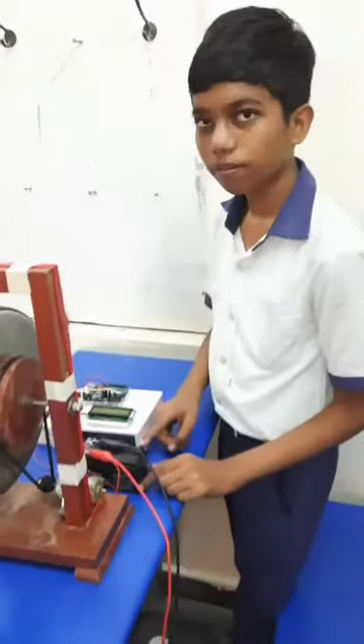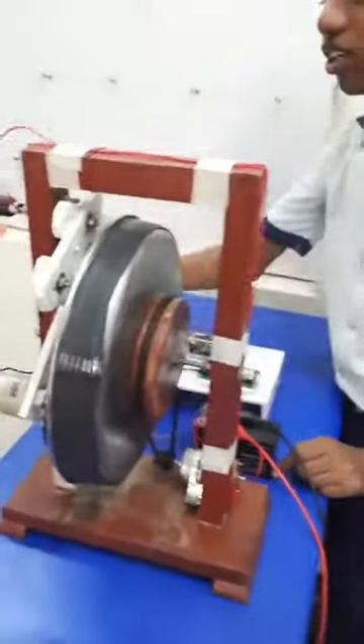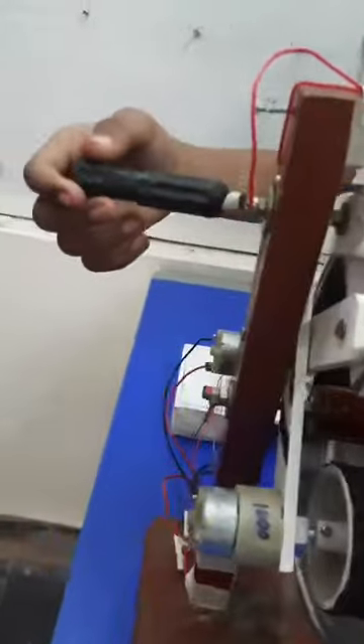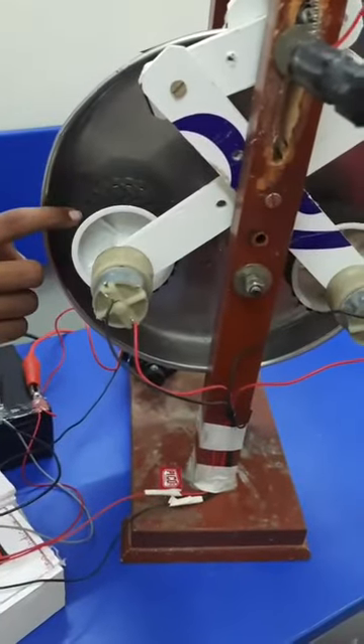The components of the project are the battery, the electrical engine, this is the brake drum of the wheel and this is the axle. These two are the motors acting as dynamo and this is the braking pedal. These are the flywheels of the vehicle with friction lining arrangement.